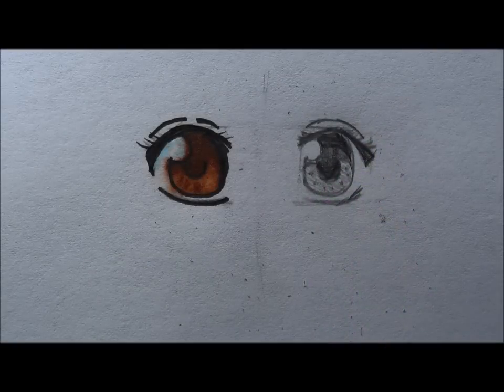Hi guys, in this tutorial I'm going to show you how to draw a manga or anime eye. The one on the left is colored with Copic markers and I'll leave the colors in the description down below.